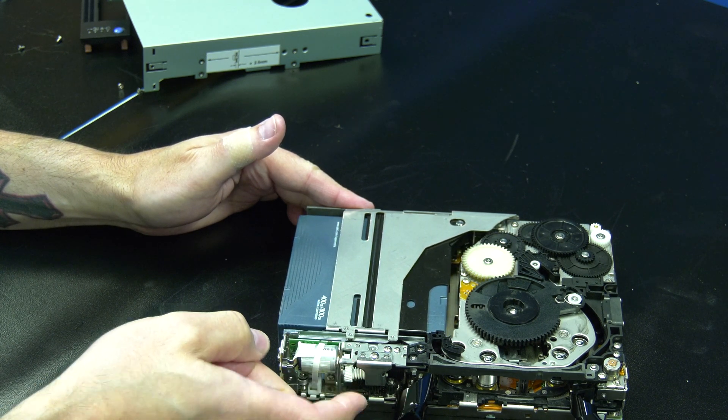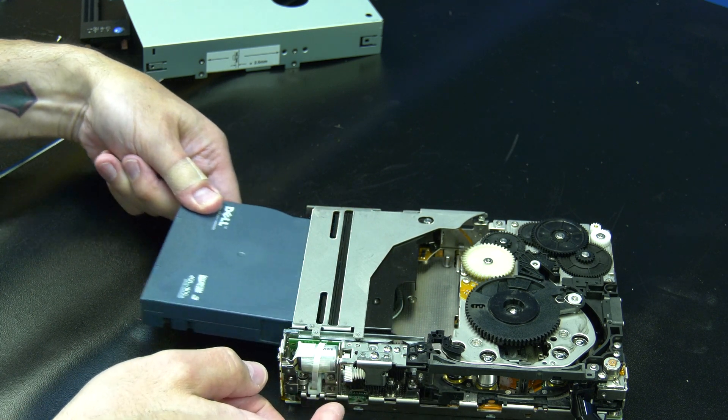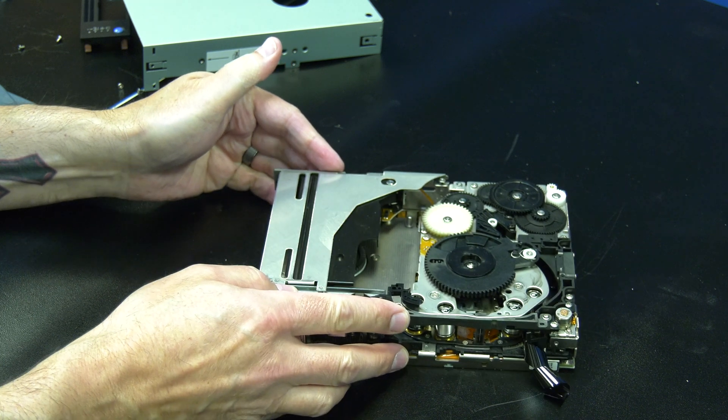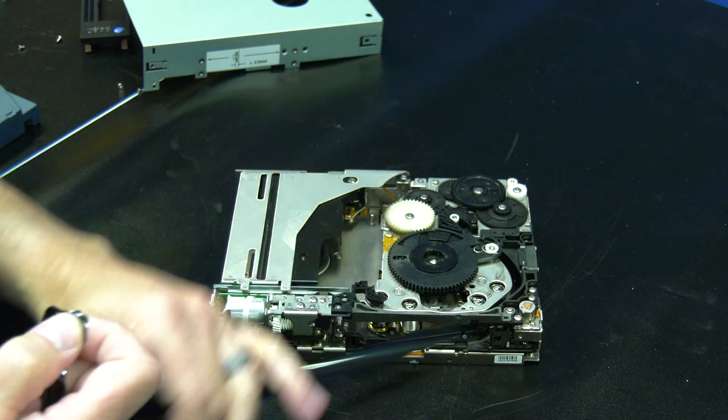Continue to rotate the gear until it will not go any further. This will ensure that the cartridge is fully pushed out. You can then remove the tape cartridge from the drive. You will then need to take the other end of the media that is on the rear spool and pull out any slack until the tape is taut.